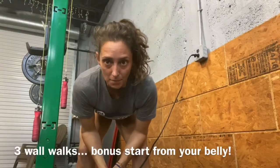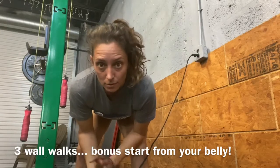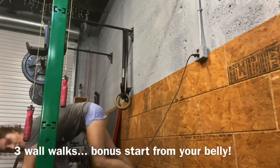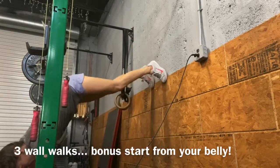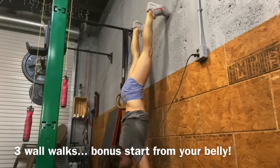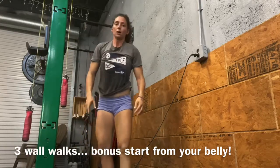If you have a wall that you don't mind potentially getting footprints on, this is a wall walk — you could do it outside too, then it wouldn't really matter. We're inside so this is what it looks like. You can't really see me but I'm starting in plank position, walking my feet up the wall as I walk my hands back towards the wall, touch my head to the wall, slowly walk back down. One wall walk.